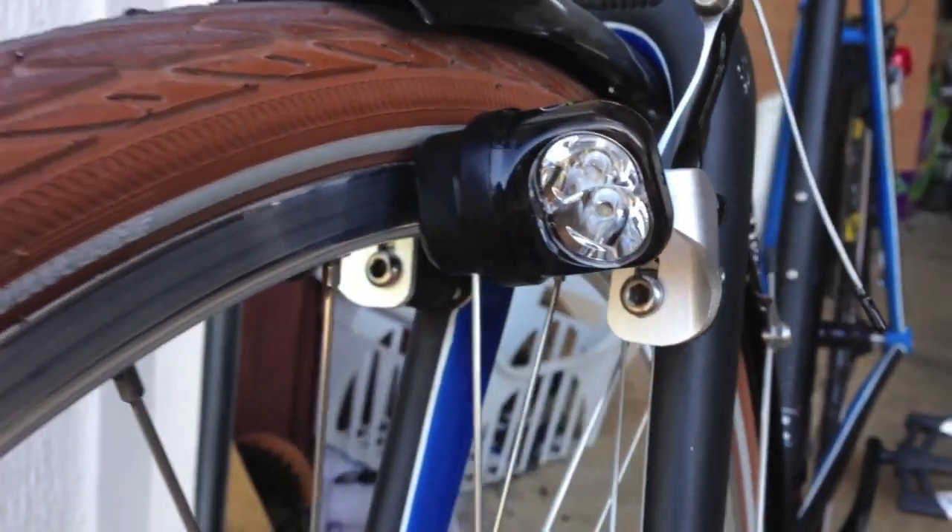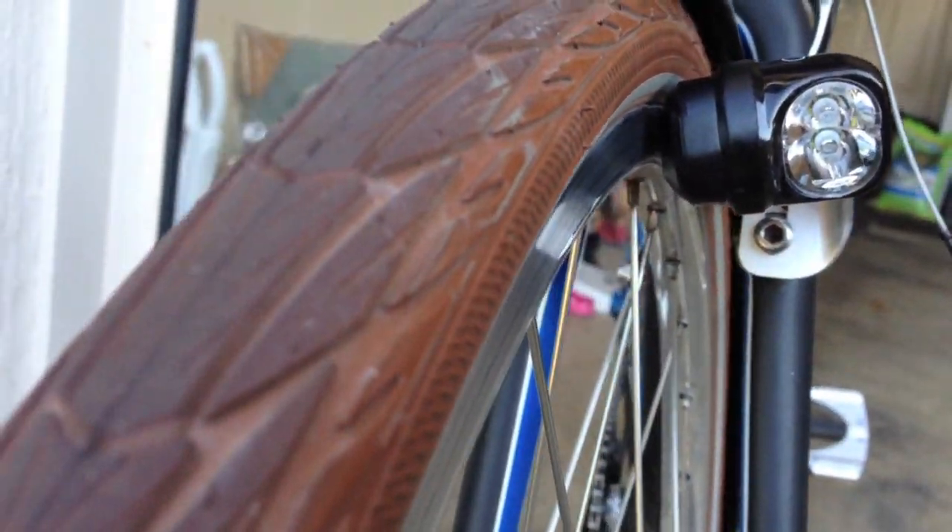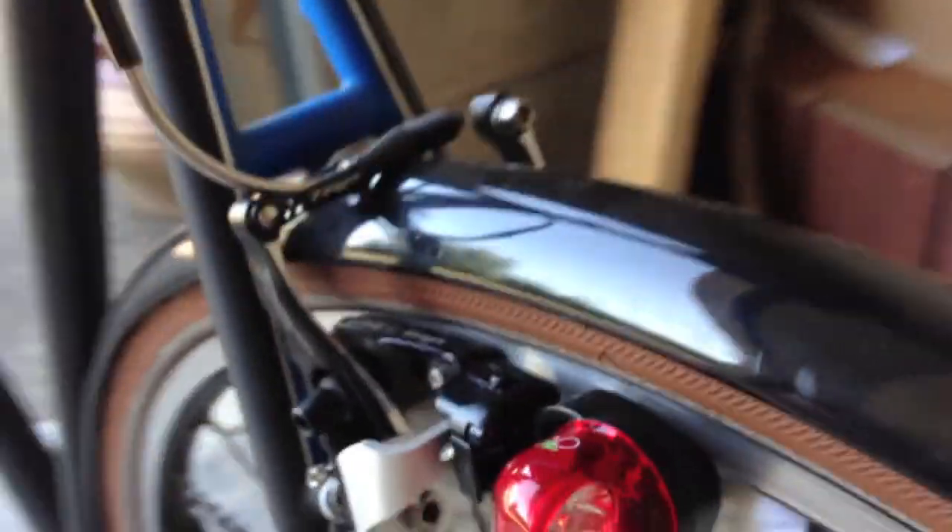You can see the magnets are about the distance of a brake pad to the rim, and you can feel a little bit of pull of the magnet when they get close to a metal rim like that.